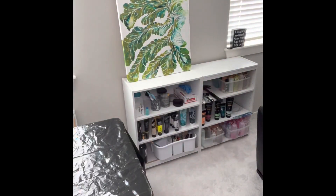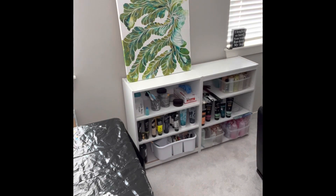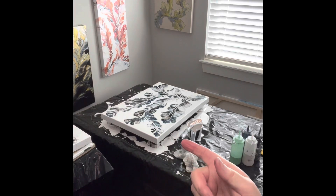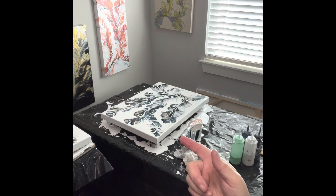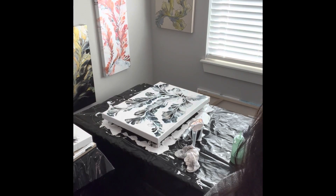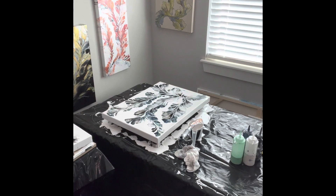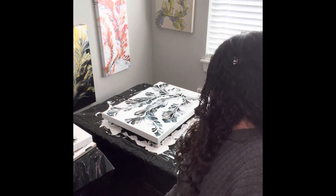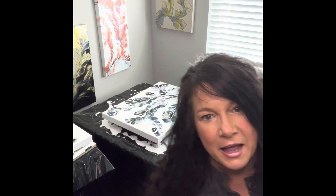My very latest one that I painted is actually not dry yet, so I don't want to move it, but it's sitting right over here — you see it? I just got finished with that one yesterday, and it's still wet but it's drying beautifully. I love that one. And I think it's going to partner quite well with another one that I created, which I will go and get.